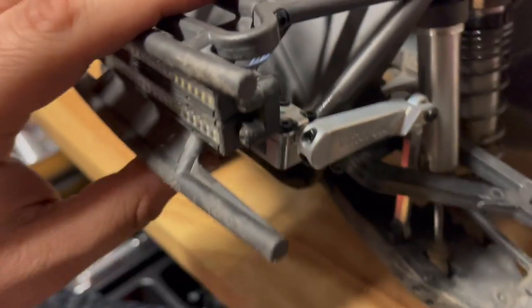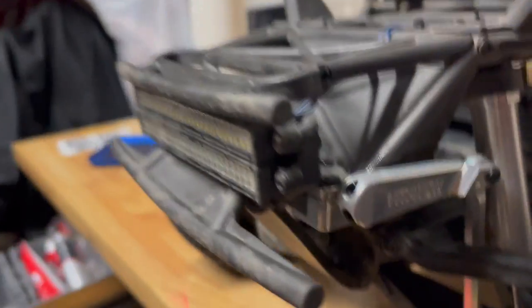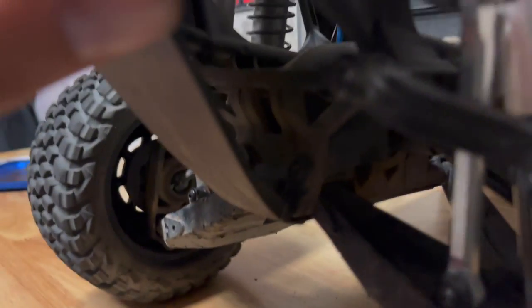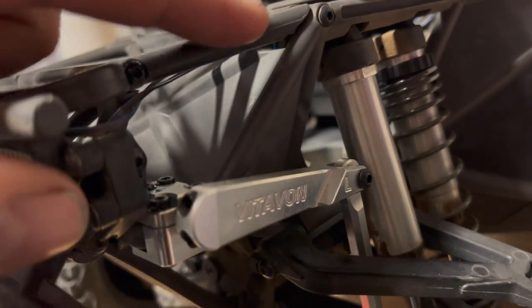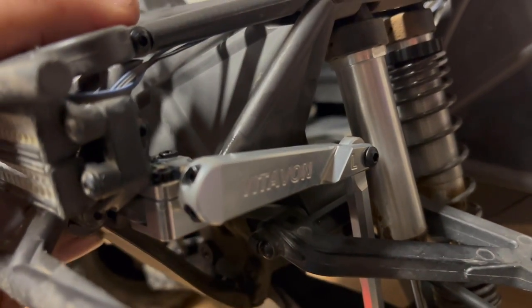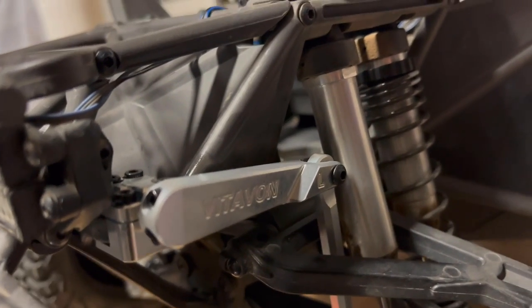I hope it looks good. It went through the same spot as the old one — the old sway bar was right under this arm, basically right there where the hole is. I just hope it doesn't transfer energy to the frame and maybe crack it. It scares me a little that it's clamped down to the actual frame, but we'll see. Other than that, it wasn't a bad install.